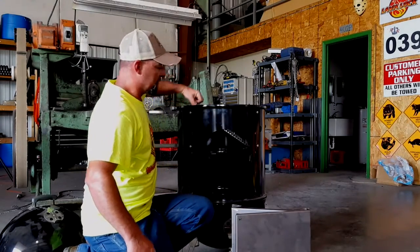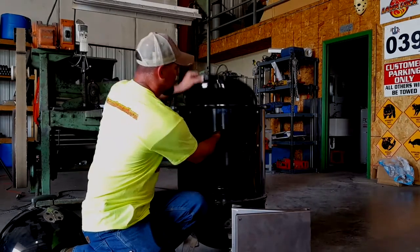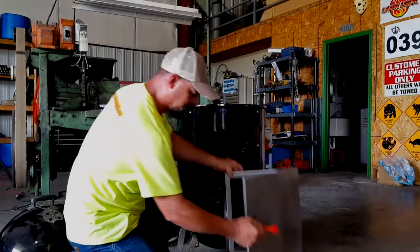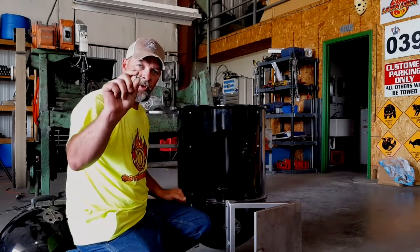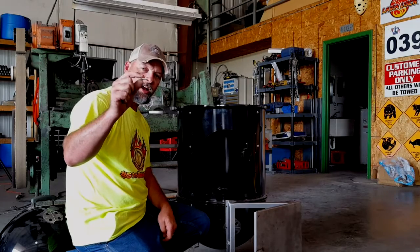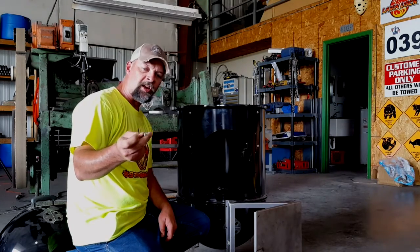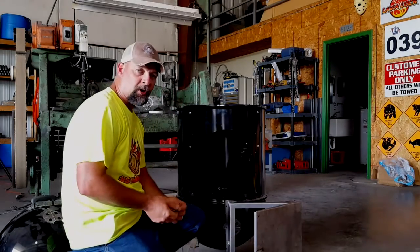Take the next cooking grate and the water pan out. You can use two different methods to put it on. It comes with quarter-twenty nuts and bolts, or you can go to the hardware store. It's a lot faster to install with self-drilling sheet metal screws — this is a number 12 by one inch with a 5/16 hex head on it. That's how I actually put it on the first time.